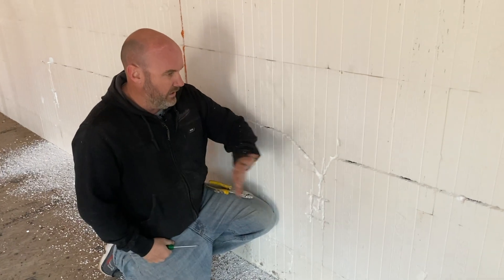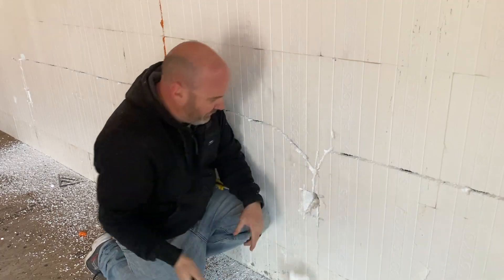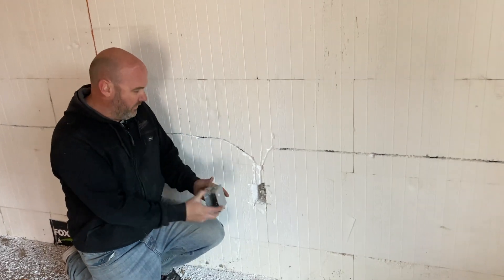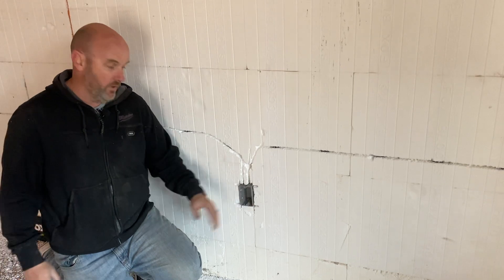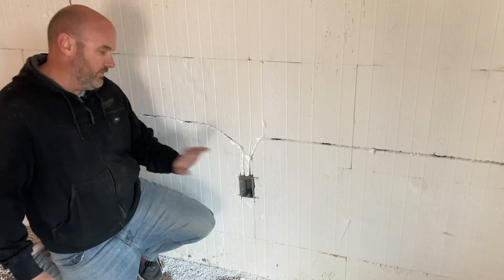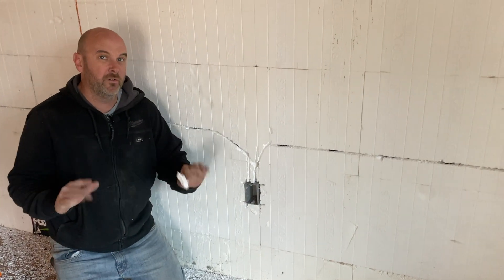Now we have all of our cuts made. We've got our gang box hole. All you've got to do is take a screwdriver and pop it out. Real quick, before I run the wire, I wanted to show you how these boxes fit in. You've got the single gang box, and once you clear it to the concrete, it fits in nice and snug, sticking out just enough for the sheet rock. And you can take some scrap foam and poke it in on the sides to hold it while you're doing the wiring.